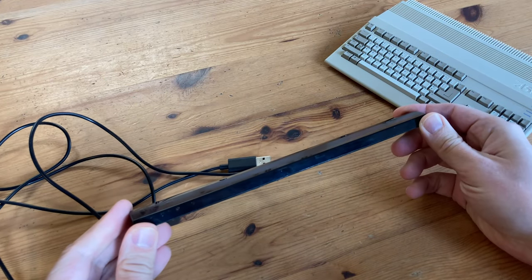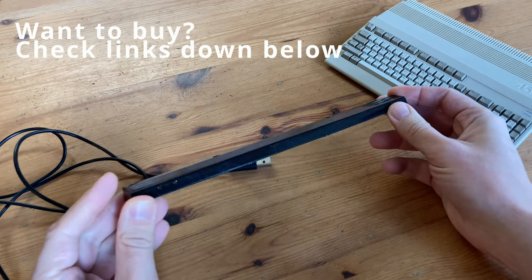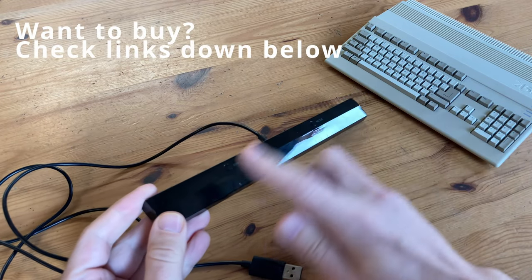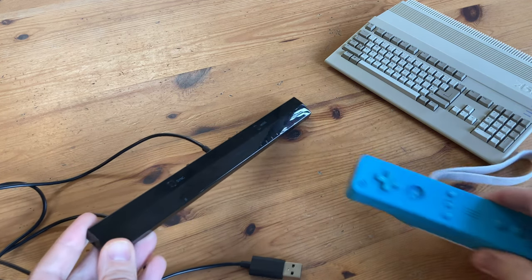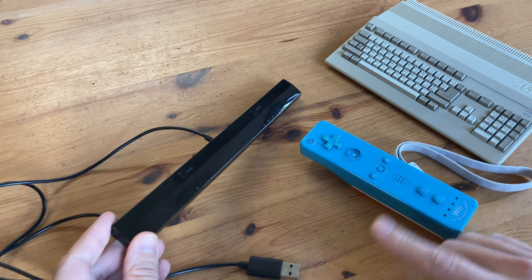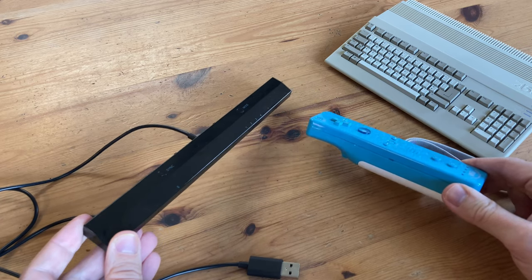This here is the Mayflash Dolphin Bar. It goes for around $20 to $30 and allows us to connect a Wiimote to a PC. The Nintendo Wii controller can then be used as a normal control pad or as a wireless mouse if we point it to a TV or monitor. Most people use these for Wii emulators on the PC.